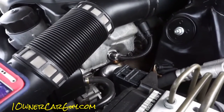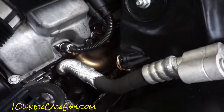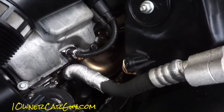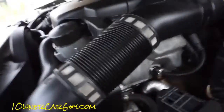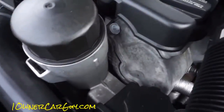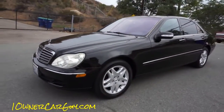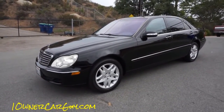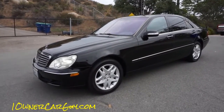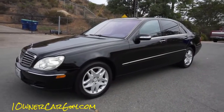He just did about a $3,000 service. If you look in the eBay ad it'll tell you all that because I'll put a copy of the receipt in there. Check it out also on OneOwnerCarGuy.com and HipsterCars.com.